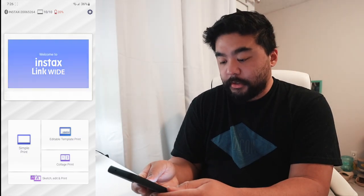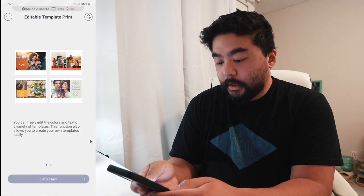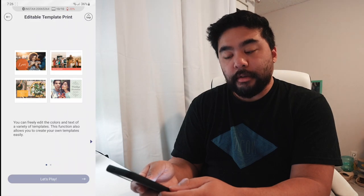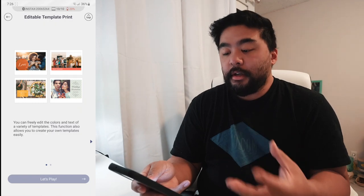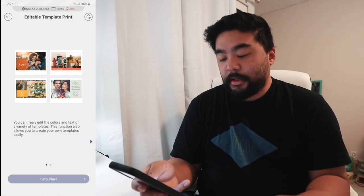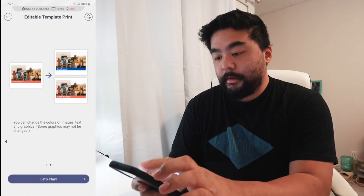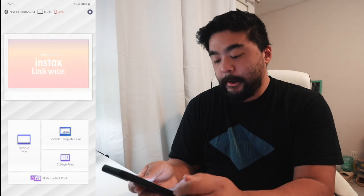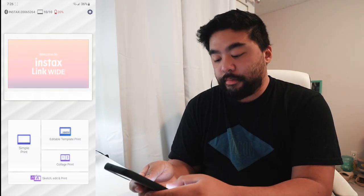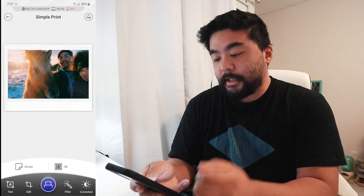You've got some options — editable print template. You can put some words in there, and I know you can put a QR code on top of the photo, and when you scan it with your phone, you can link it to a message or something cool like that. I'll definitely look into that. But for a first go, we're just going to do a simple print. It looks like it pulls from my camera roll, so I'm going to pick this photo.